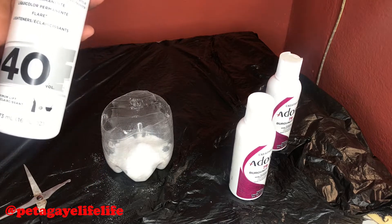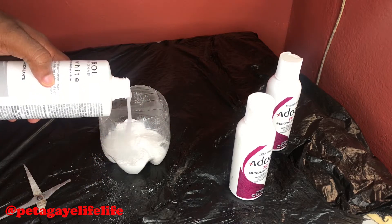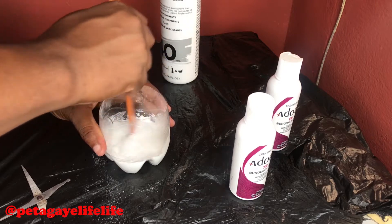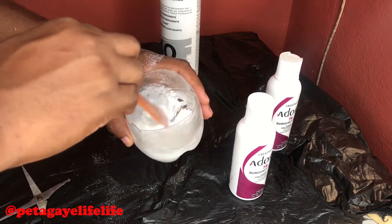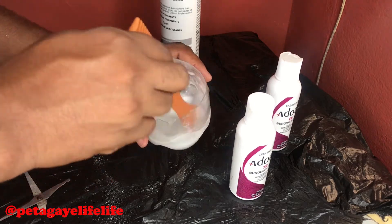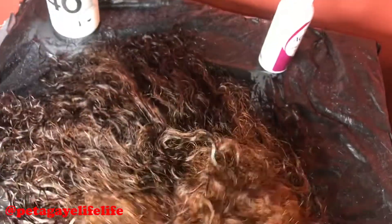I'm going to pour the Volume 40 developer into this container now and mix it up. I did not do a full detailed video — I'm actually dyeing one of my wigs with a 79 Burgundy Envy. I did not do a full tutorial because it's actually my first time, so I'm going to apply the dye now and get back to you guys.